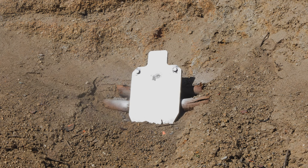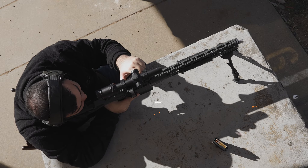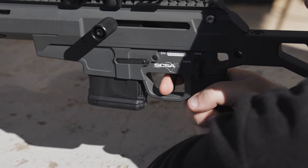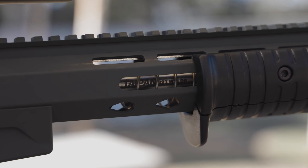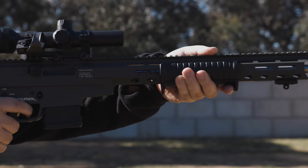The Taipan X features an upgraded cam slot in the bolt carrier, leading to improved cycling and rotation of the bolt. This change significantly enhances the reliability of the cam pin. In the past, the Taipan Lite experienced some inconsistencies with the cam pin in earlier versions; however, these issues were successfully resolved during production of the Taipan Lite and have been carried over to the Taipan X, ensuring increased overall reliability.